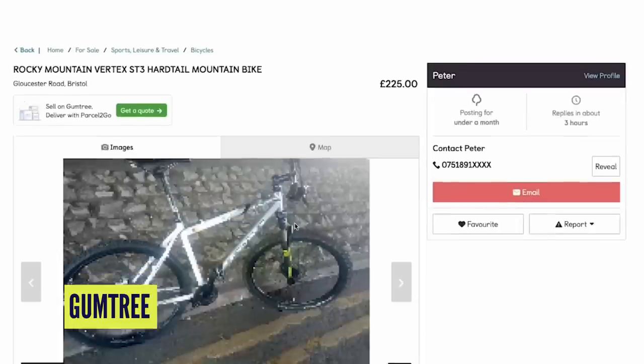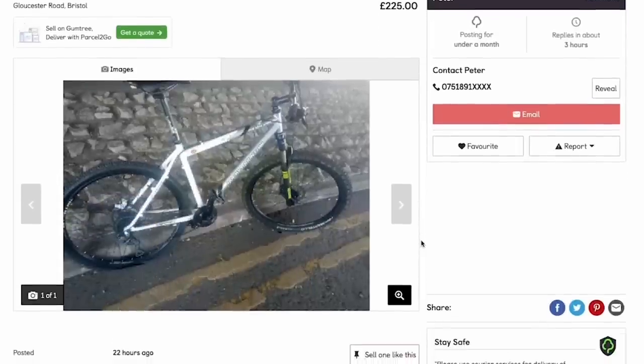The secondhand market is out there as well — usual places like eBay and Facebook Marketplace are really good for finding lower price options. You've got to be a bit more careful buying secondhand though — check the bike out, look for things like scratched paintwork which can tell you how well it's been looked after. Some shops do secondhand bikes too, which takes some risk out as it's probably been traded in for a new bike.